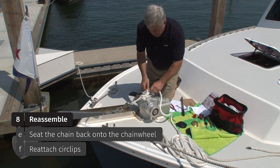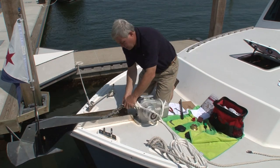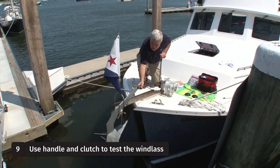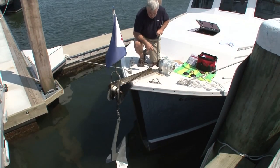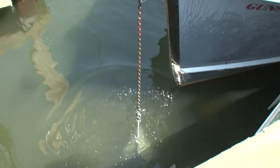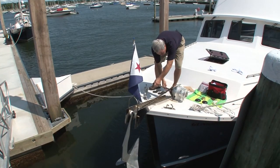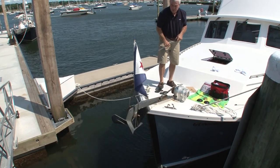Now we're secure and ready to give this a test. We'll take the snubber line off. I'm going to put the handle on one of the three prongs, release the clutch, and give the anchor a little assistance off the bow. And there she goes. As we bring her aboard, we can pause and make sure there's no mud on the anchor. We could use a little more tension on the clutch, and on board we come.